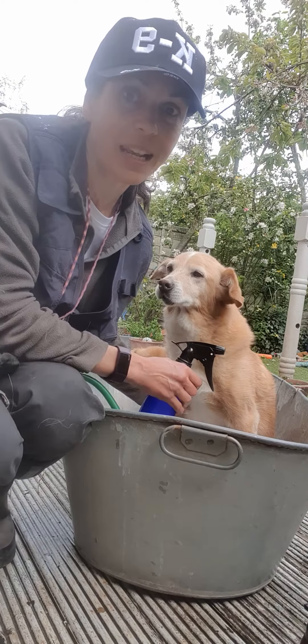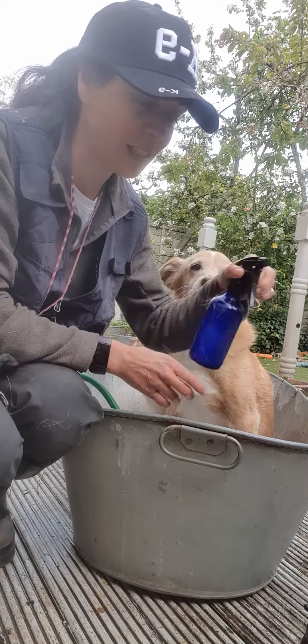Maz actually has stumps because he's a bilateral amputee at the back, so he gets a little bit of a stump spray.